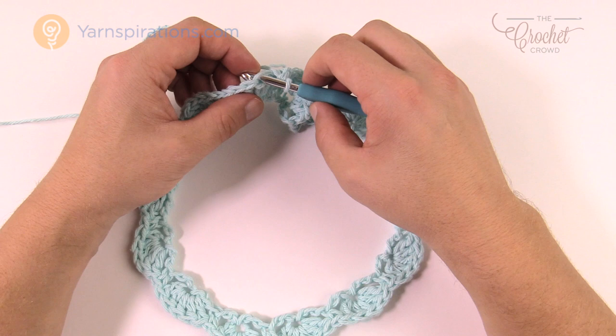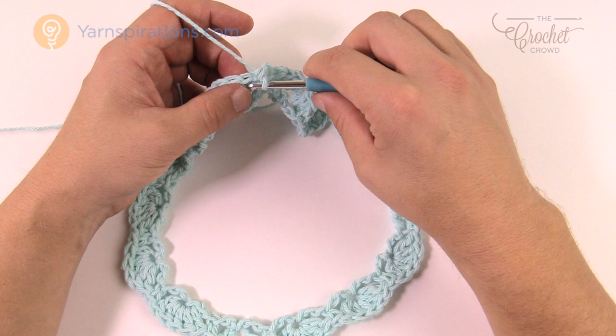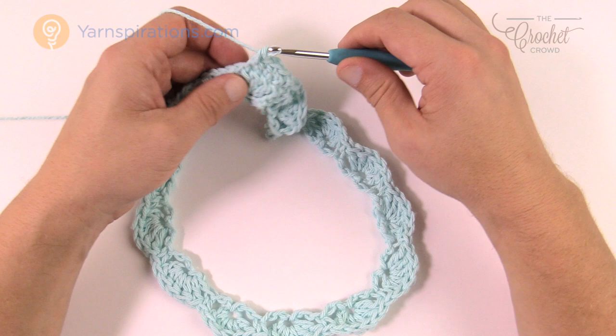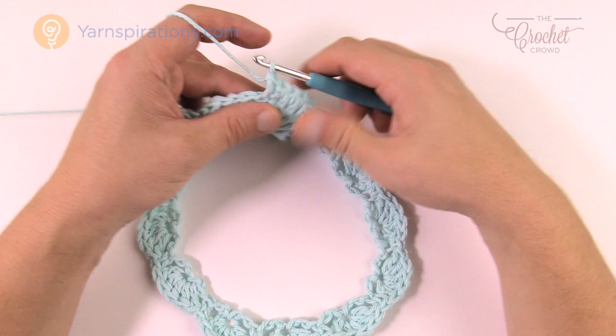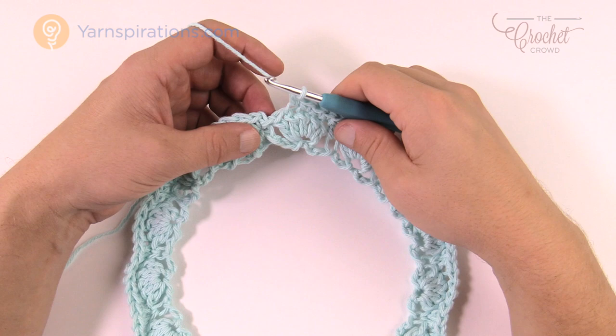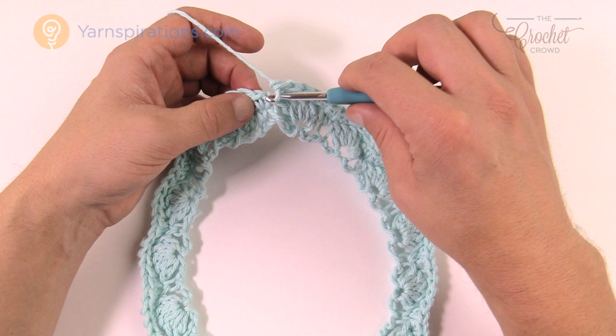Every stitch going all the way around is going to be a front loop single crochet. Going into the front loop only, single crochet as normal — front loop, single crochet, front loop, single crochet — all the way for round number two. The single crochets at the shells are also front loop. Get everything all the way around — front loop single crochet in each. At the very last stitch, front loop single crochet and join to the very first one you started with. That was round number two. Let's move to round number three.